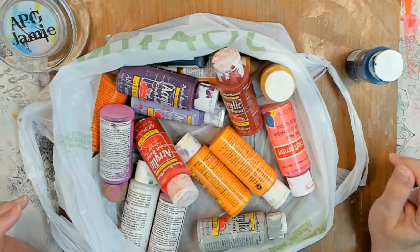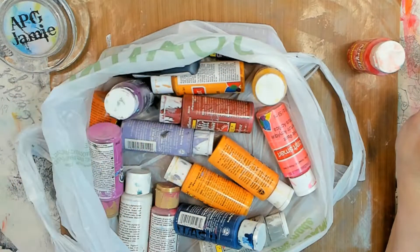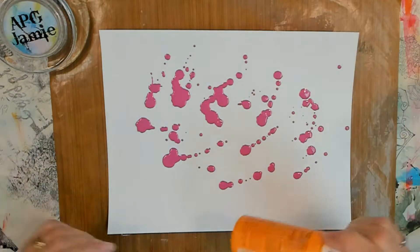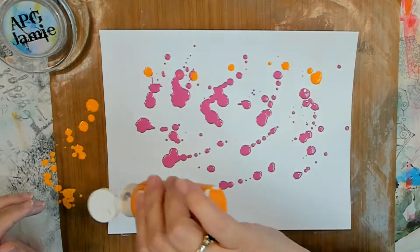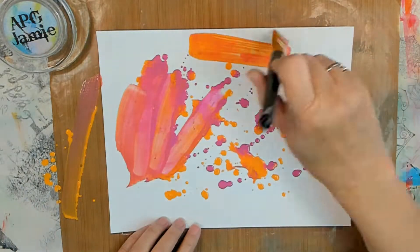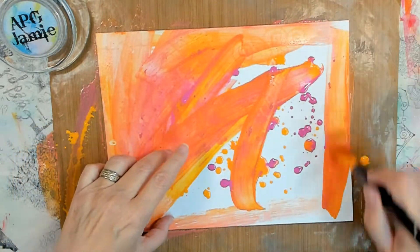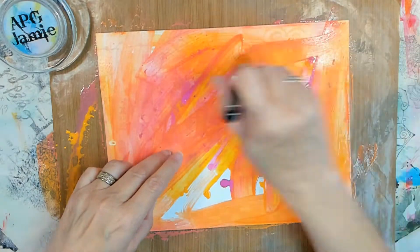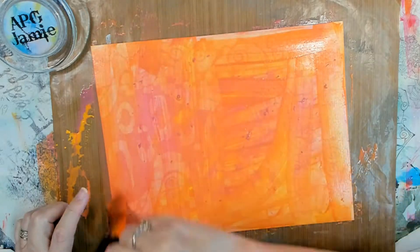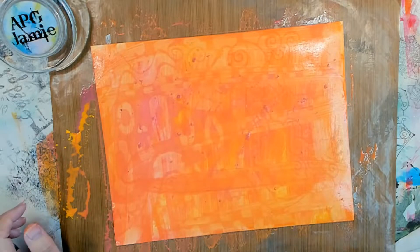For the month of May, our suggested seven slash items are provided to us by Lisa, My Eclectic Life. She says we need to use a stencil, a Sharpie pen, a paint that you need to use up, tissue paper, cardboard, an old book page, and something shiny.